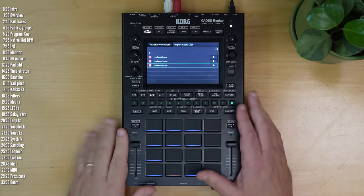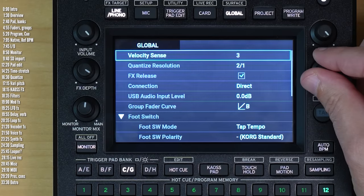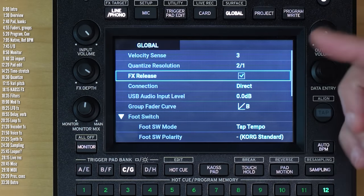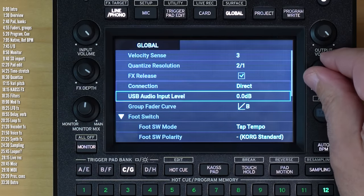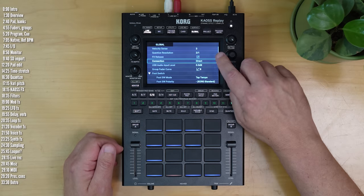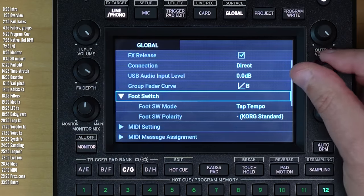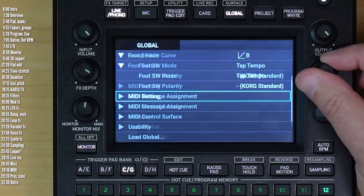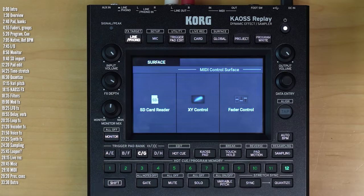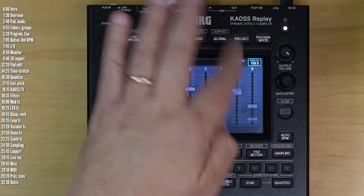Before we head to pros and cons, a few miscellaneous things in the global settings. You can edit and turn off velocity sensitivity — there's no shortcut for this. There's an effects release when you release the Chaos pad. You can also choose to use this as an effect-only signal as opposed to a combination of dry and wet signal. There are MIDI settings and this can be used as a MIDI controller. If you go into surface mode, you can also use the screen as 10 MIDI CC faders.